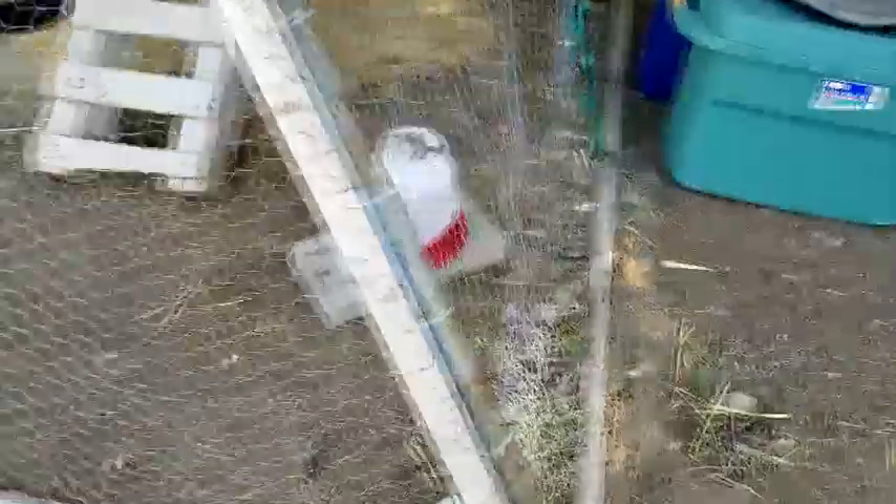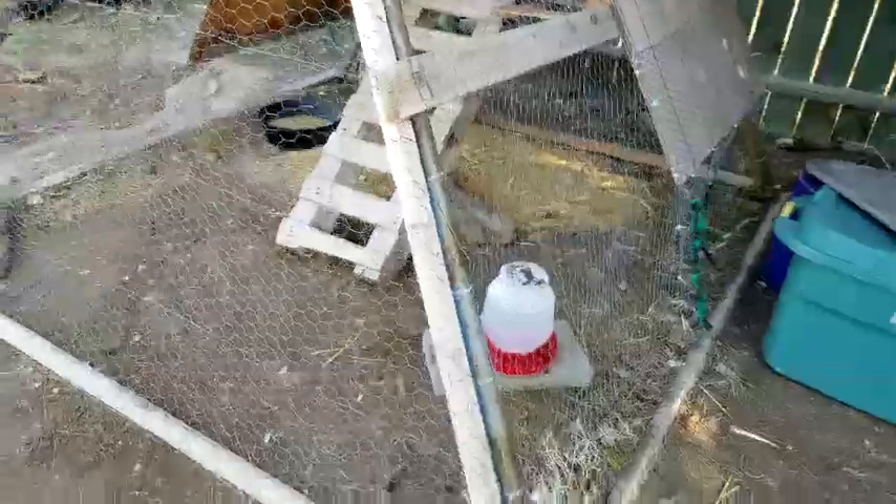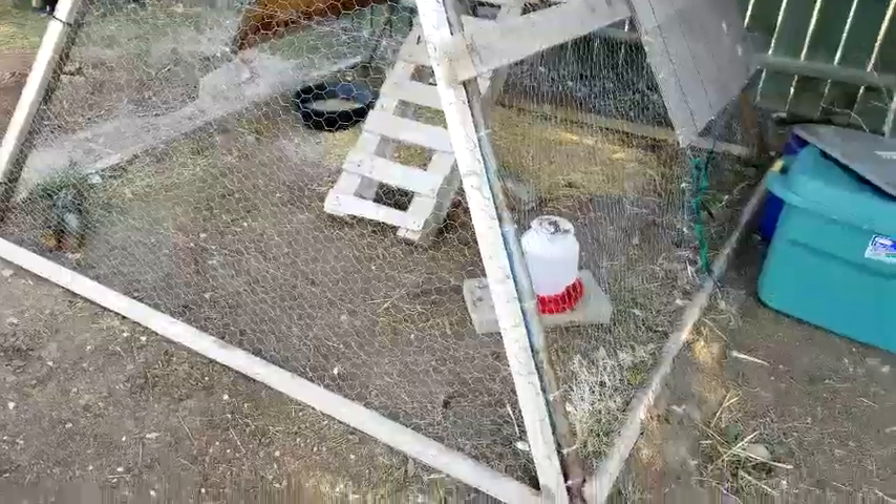I've put a handle on here and I usually attach it with a bungee cord on the bottom because it doesn't like to stay shut due to the uneven ground. It actually stays shut fine except for when the dogs want to try to get in — that's why I have a bungee cord.